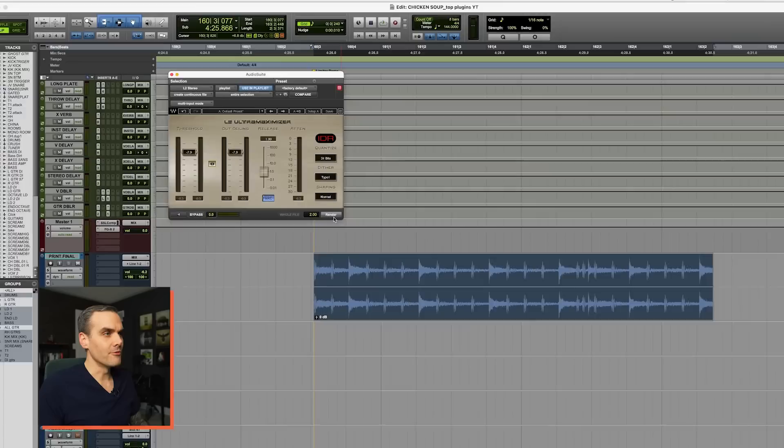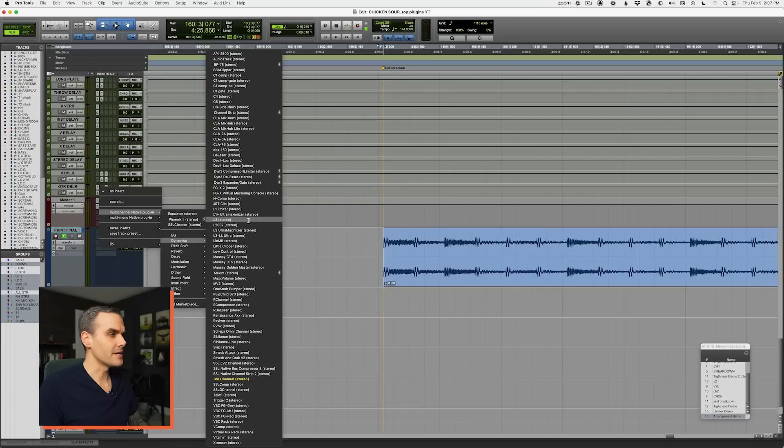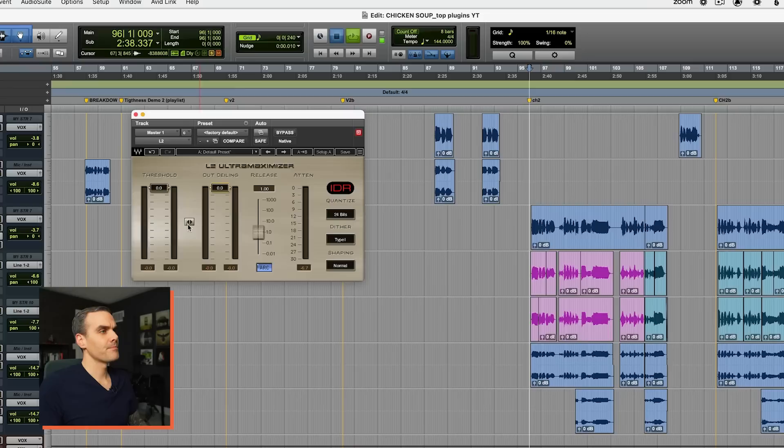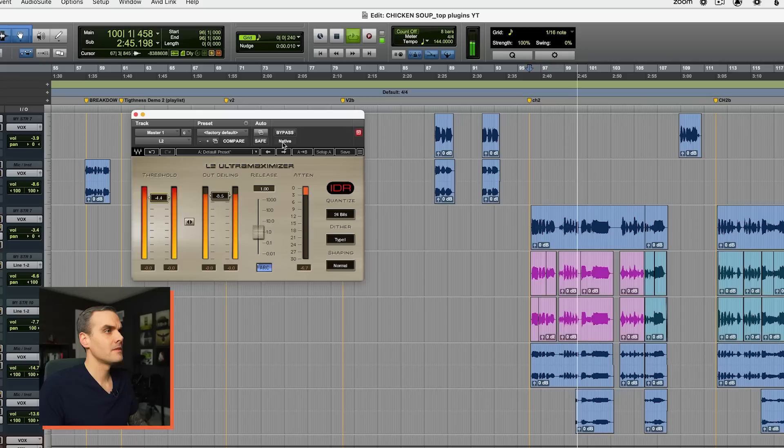If we go ahead and process this with a limiter and render it, you can visually see what's happening. Very obvious — it just takes those nice big transients and rounds them off, flattens them out. This isn't just a visual thing either. On the mix bus with the limiter engaged at about the same perceived volume doing a few dB of gain reduction, listen to how much punch and attack is lost on the snare especially.